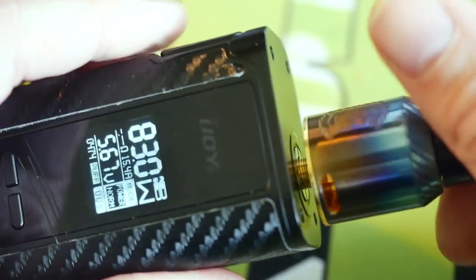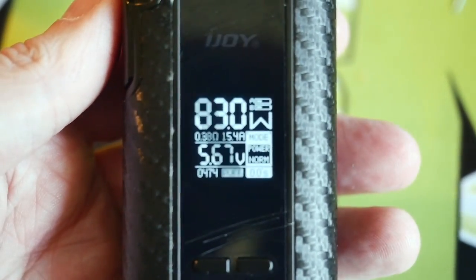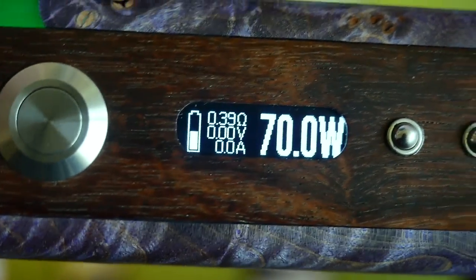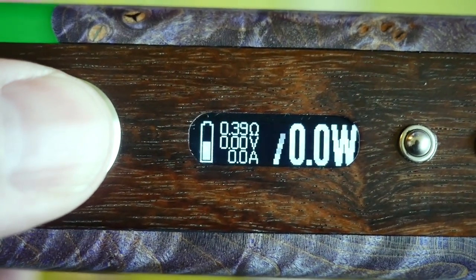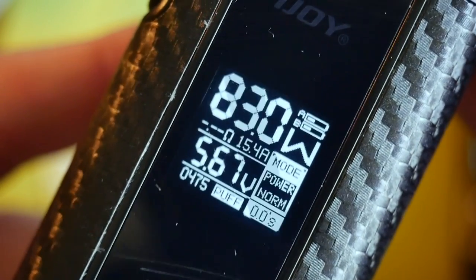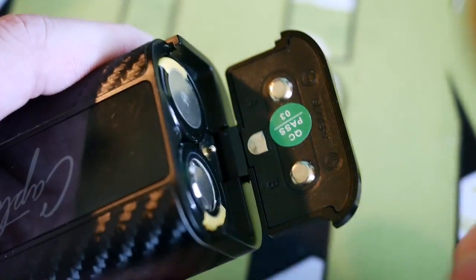My subscribers were telling me that the Captain doesn't necessarily read your resistance correctly, which would be a huge bummer. Looking at the display right now, this Reload RDA is reading at 0.38, and on a DNA 200 it's reading 0.39 — so we're one-hundredth of an ohm off. That is not a huge deal at all. My Captain doesn't seem to suffer from the resistance discrepancy a lot of people are reporting. If yours does, let me know below how far off it is.